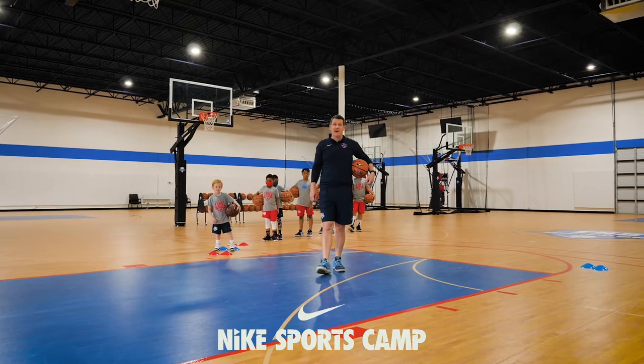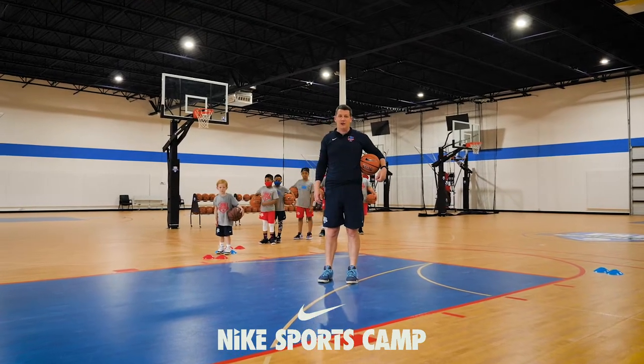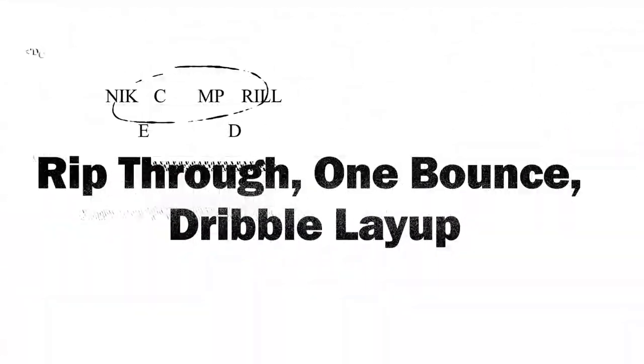Hey, it's coach Lee Miller coming at you from EHB Alpharetta with another great Nike camp drill. This one's called rip through one bounce dribble layups.